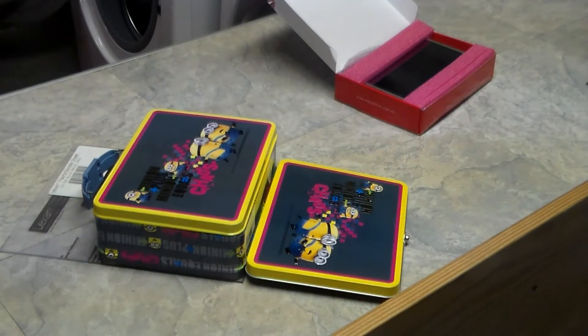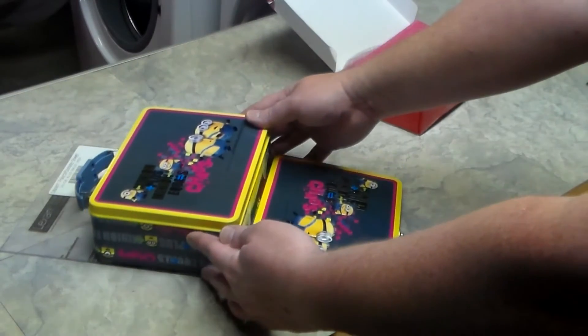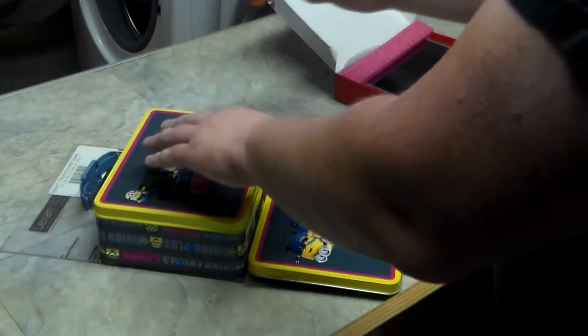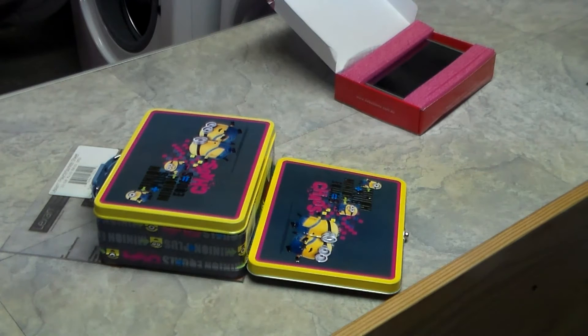If you decide to mount your computer to a Lexan or something similar, rather than mounting it directly to the lunchbox, an easy way to mark the Lexan for cutting is to just put your lunchbox on top of your Lexan, like I've done here, then get a Sharpie and just mark around it. This will be slightly too big, so you'll want to cut it down a little bit when you actually cut it.